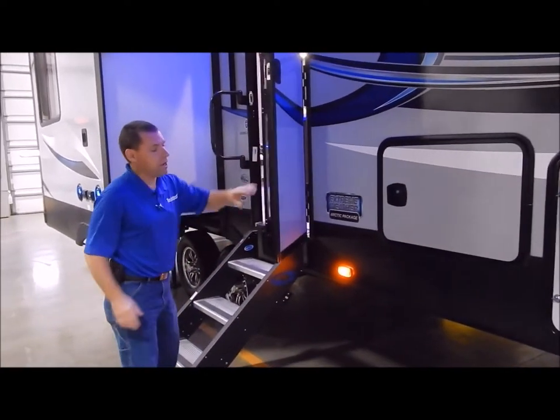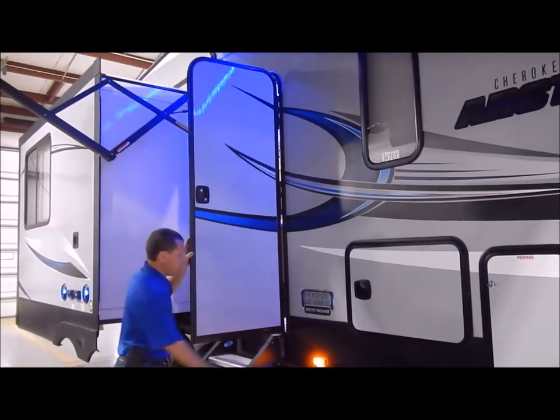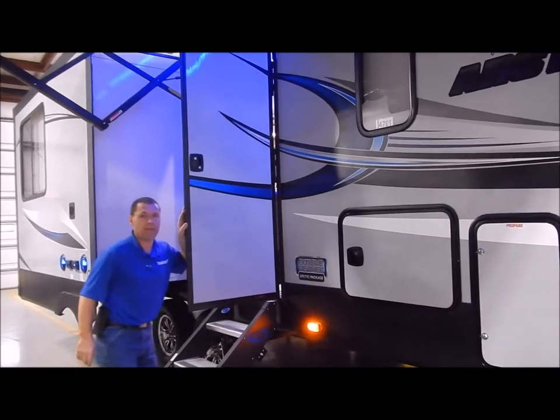This is also what they call a friction hinge door. As you can see, it can withstand 20 mile an hour winds, and you do not have the latches like they've had in the past.